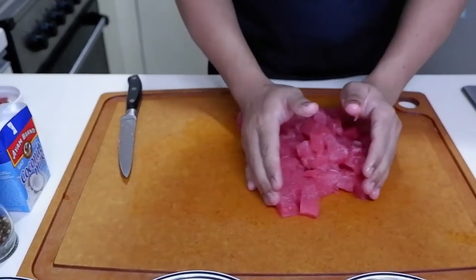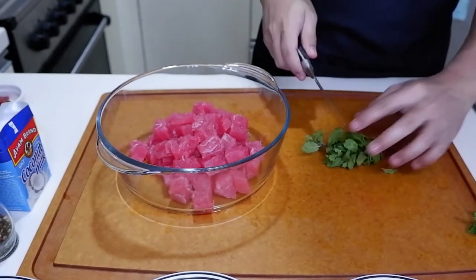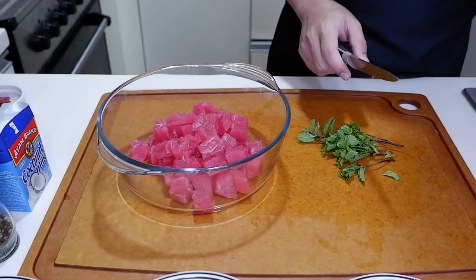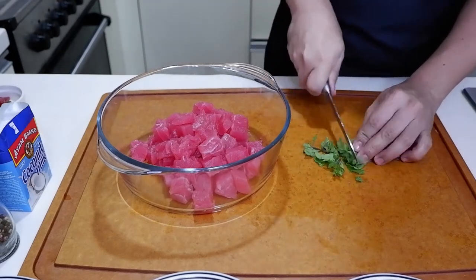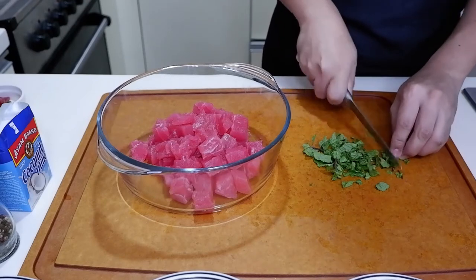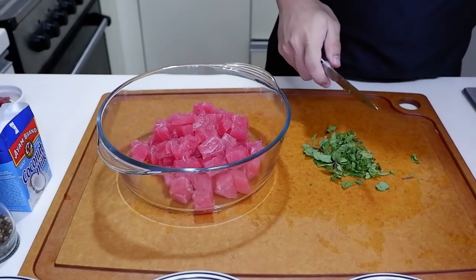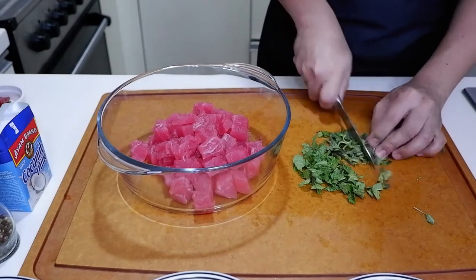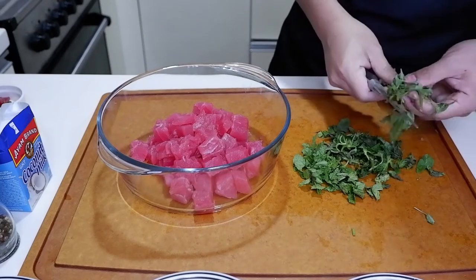Let's grab a bowl. Next thing we'll do, lalagyan natin siya ng mint, fresh mint, and then some basil. Medyo rustic yung gagawin natin dito, hindi natin siya kakatasin nasyado.